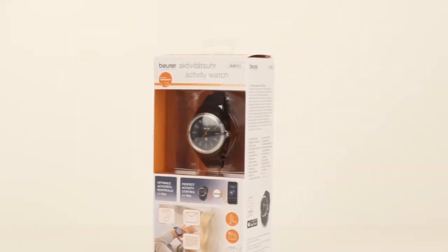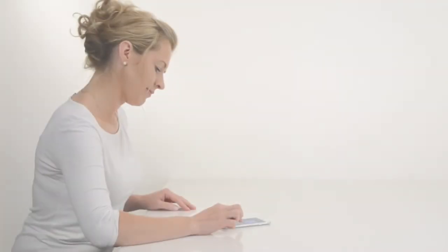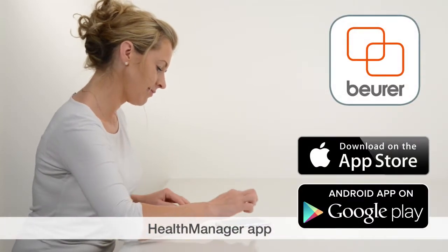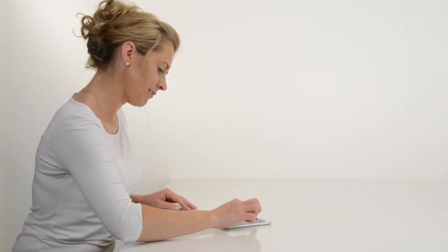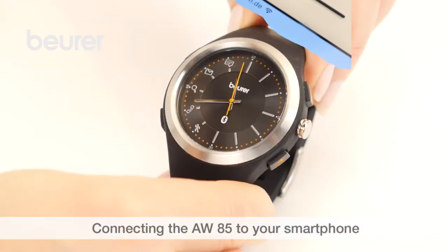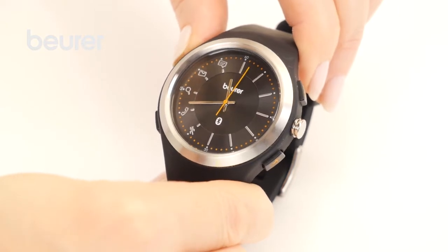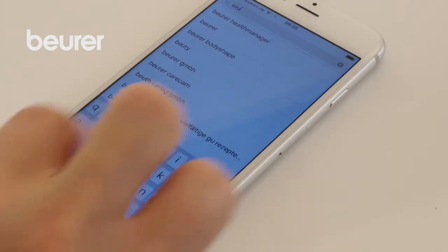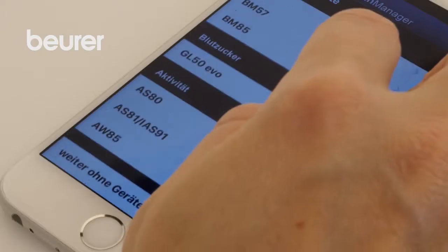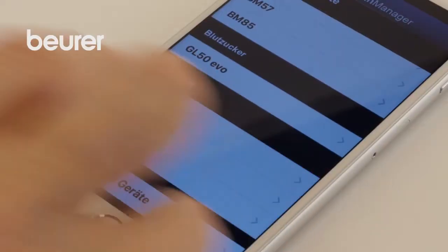Here are some tips on using your AW85 activity watch from Boira. Download the Boira Health Manager app to use the AW85. Activate Bluetooth on your smartphone. Bluetooth is activated on the watch by pressing and holding the search button. Start the Boira Health Manager app, add the AW85 in the app settings, and follow the instructions in the app.